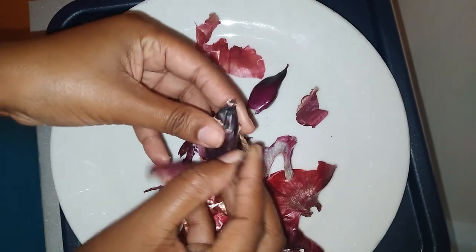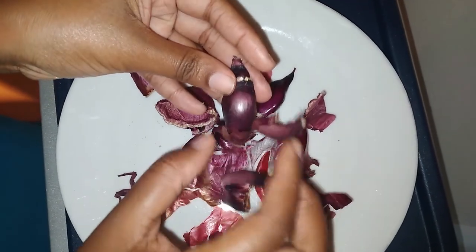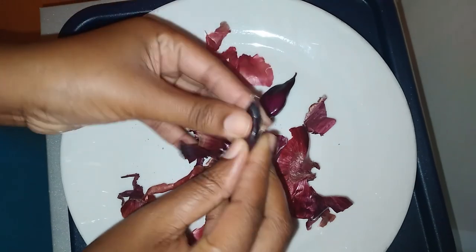What I did was to allow the fresh onion to dry so the outer layers are dry, and I am just removing those.